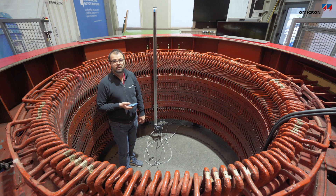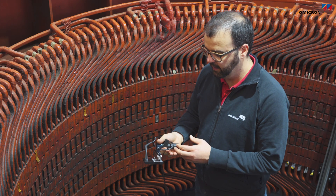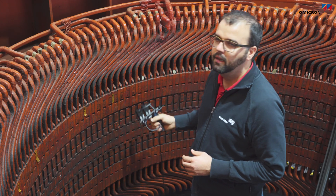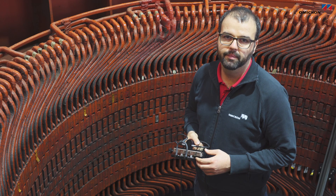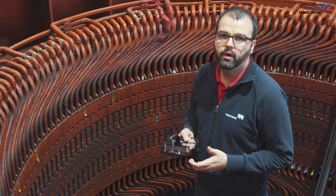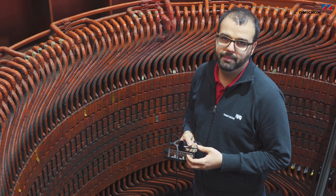That was the automatic mode. For special cases we also offer a manual mode, where the handle is adapted to the coil mount and everything — including the recording of measurement values — is done manually. Such special cases include local diagnosis or large turbo generators, where there is often a stepped end area of the stator core.